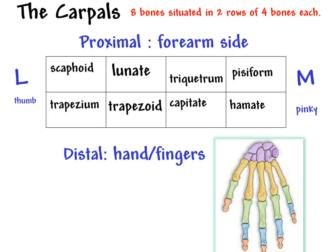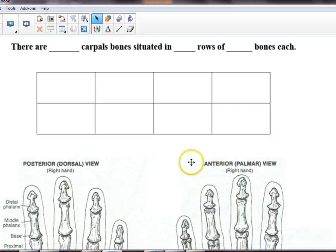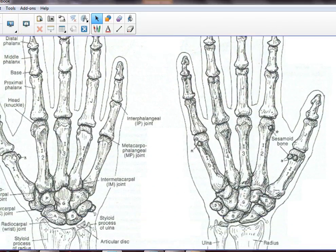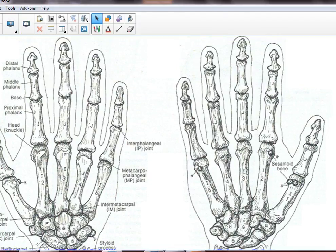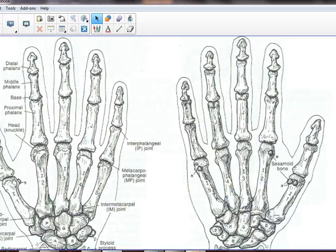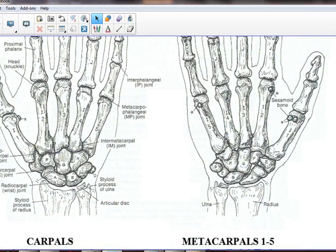Now let's transition to your worksheet. The hand is facing a different way in this diagram, but no big deal — we know how to do this. So how do we figure out where the scaphoid is?